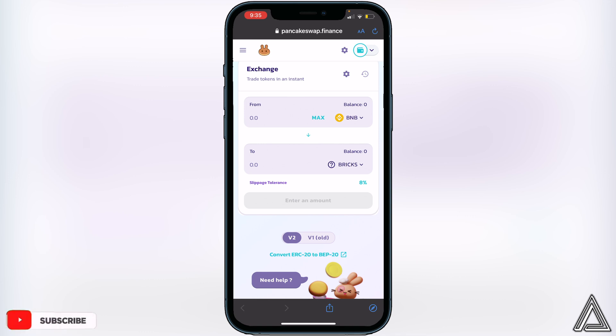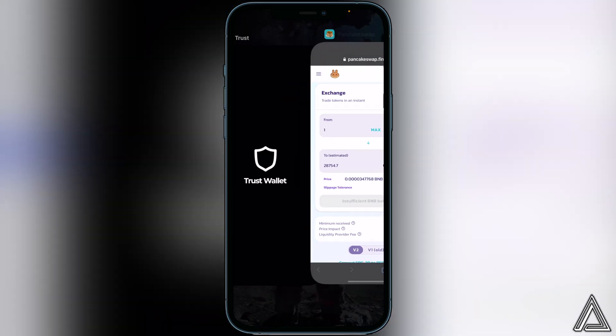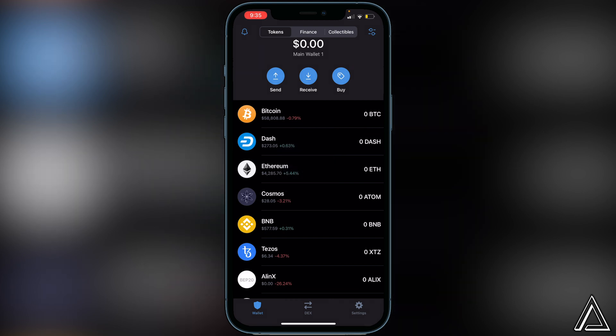Decide how much BNB you want to swap into the Bricks token, enter that amount, and it will show you an estimated amount of Bricks you'll receive. If you're comfortable with what you see, click the Swap button. When you click Swap for the first time you'll be brought to another page showing a breakdown of your transaction including fees. If you're happy with that, click Swap one more time and you'll get a successful transaction notice.